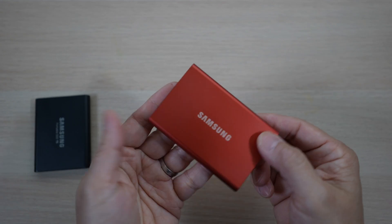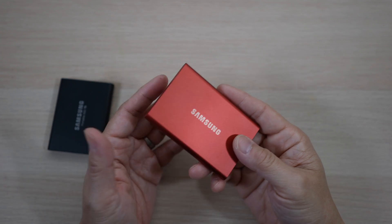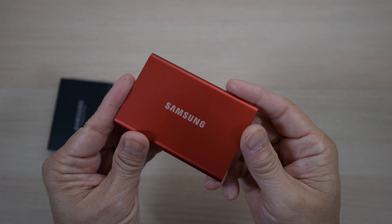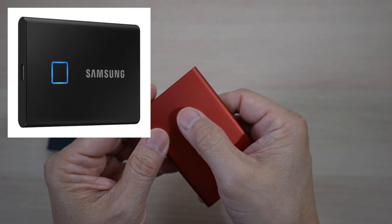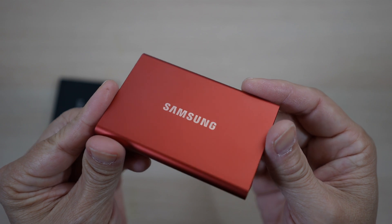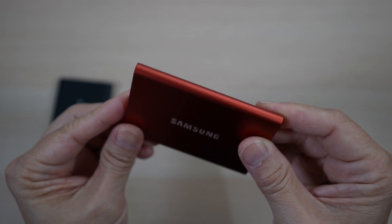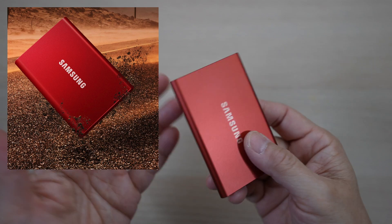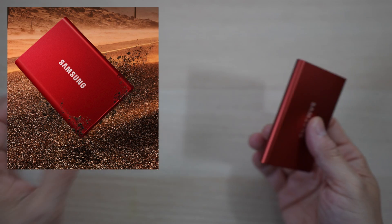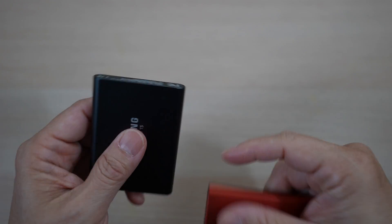The T7 has built-in AES 256-bit encryption hardware so it can be password protected if needed. There is even a model called the T7 Touch with a fingerprint sensor if security is a priority. The aluminum case looks solid and sleek, though it can get scratched easily. Samsung says it can keep data safe from falls up to 6 feet — I haven't tested this limit personally, but I've dropped my old T5 enough times to know it's not a problem.